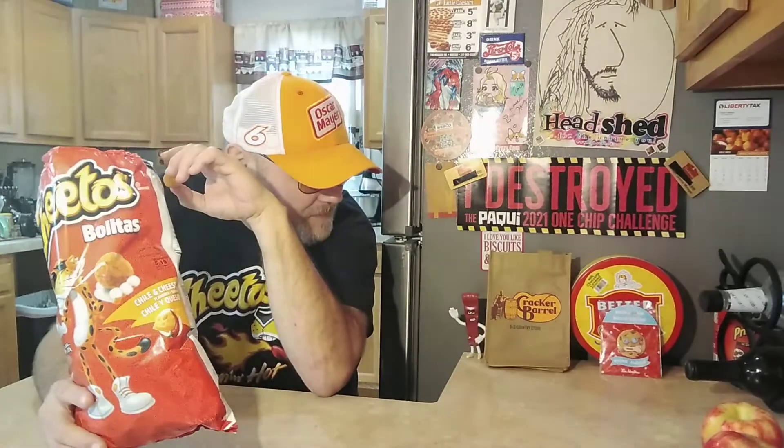There's citric acid in the ingredients — yeah, that's basically what I taste. Can't really taste cheese. Oh damn, they're really sour, man. I don't get it. Some of them are okay, some of them are deadly.